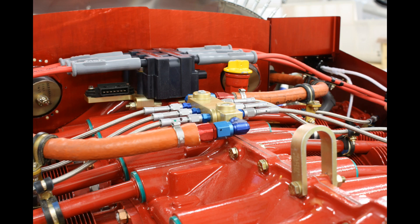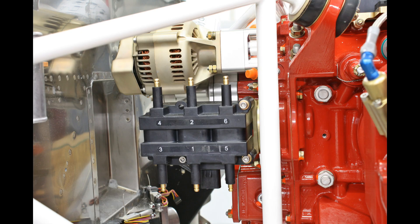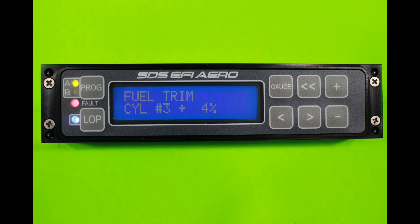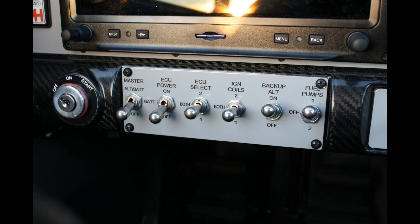Here's the coil pack and fuel distribution block up on top, and a side view of the same components. Here's the coil pack in place of the old magneto. SDS is fully programmable using the panel mount programmer, which allows you to adjust all parameters and suit any type of engine. We still maintain the manual mixture knob up on top of the panel. Here's a clean switch layout on an RV-10 with the fuel pump, coil switches, etc.